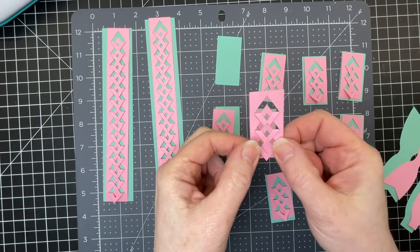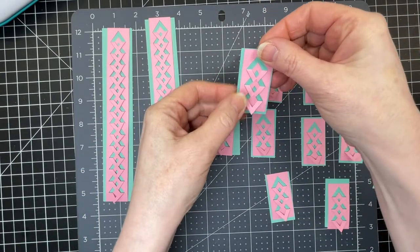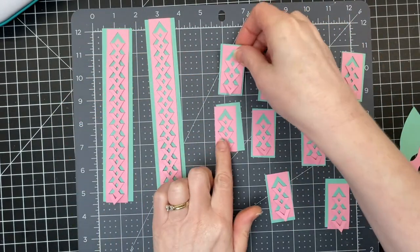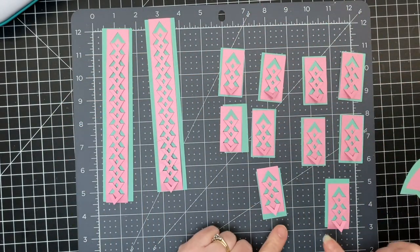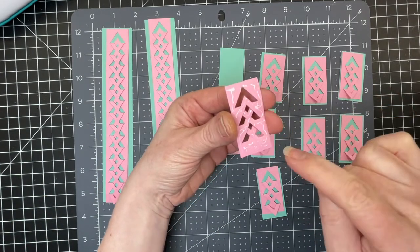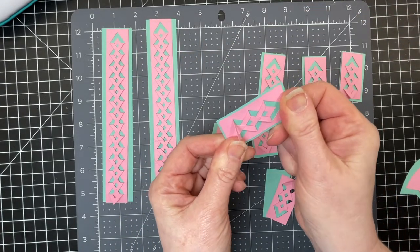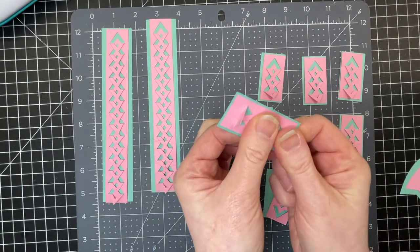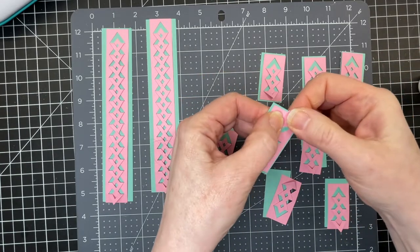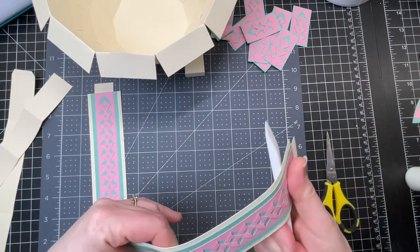Now that I've folded all my fold-and-tuck pieces, I have their backing layer. I'm going to glue them all to their backing layer — the two pieces for the handles and all the other identical pieces for the edge of the basket. I'm going to cover the cardstock with glue and then glue it down as centered as possible on that base layer. I'll put a little bit of glue on that one triangle and fold it down. I'm taking my bone folder — you could use a ruler or anything with a nice clean straight edge — and just curling my handle a little bit.